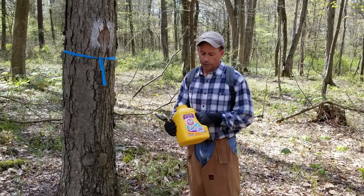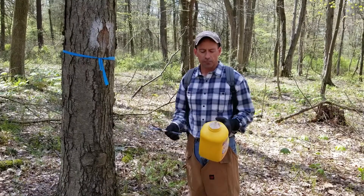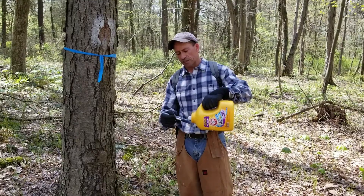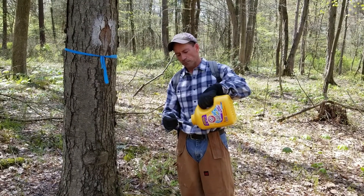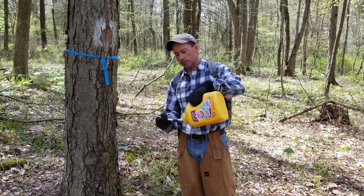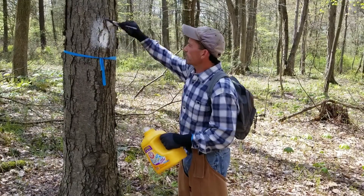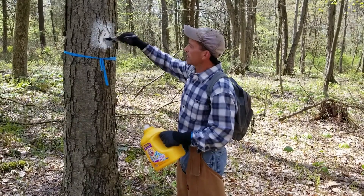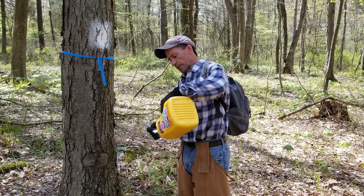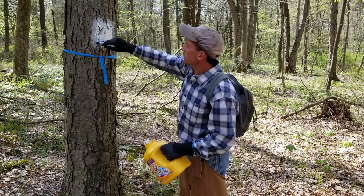I carry it in this container, which is really ergonomically designed. I can carry it without worrying about spilling any paint, and I can pour it out onto my brush right out of the container. I get my brush soaked with some paint and then repaint the blaze mark — see how that shows up there.